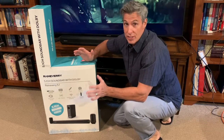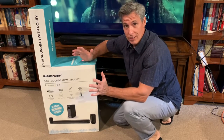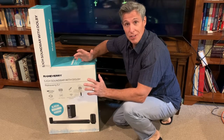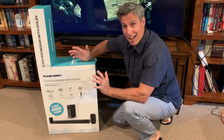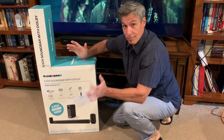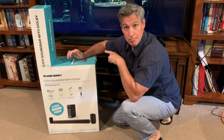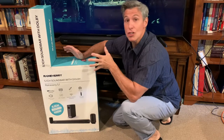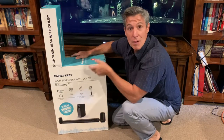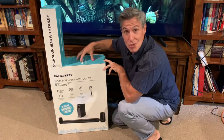I cannot tell you how pleased I am with this soundbar and the whole surround sound system. When you're watching movies, it is like you are sitting in the middle of the movie. You've got sound in every corner of the room, real nice rich bass. For the price, you will not find anything better than this — it is phenomenal and I am so incredibly happy that I got it. 5.1 channel Dolby surround sound theater system — this is what you want.